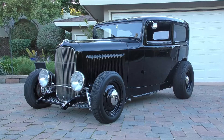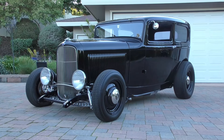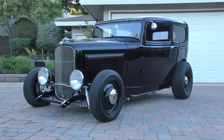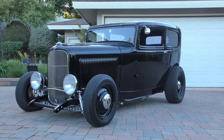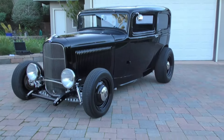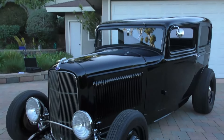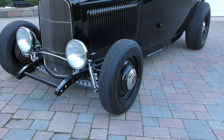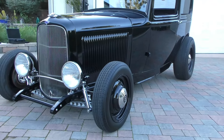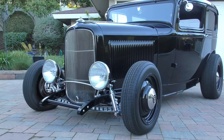Here we are on a beautiful El Cajon day, towards the end of the day — the light's just perfect to bring you a really cool 1932 Ford two-door sedan, a nice hot rod Ford in a Ford. We're gonna walk around and tell you about it like we usually do. It's finished in Exalted DuPont Cromax Pro Euro Black base coat clear coat. You can get a look down the side — nice and cool, nicely done, dropped axle up front.